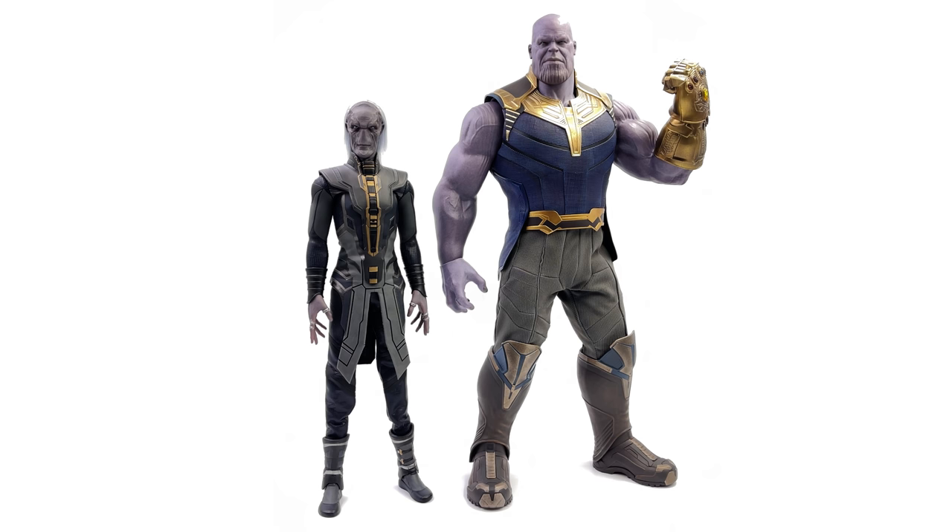This review wouldn't be complete without seeing Ebony Maw right up alongside Thanos. The scale works here — he is suitably taller than other 1/6 scale figures, but not quite as tall as Thanos. I am curious how Infamous is going to tackle Cull Obsidian, who is supposed to be actually bigger than Thanos, because I think this is going to be a really nice diverse line of figures in the display. If you're a big fan of the Black Order and Thanos, you could pretty much do an entire display just based off these figures, and honestly I think you could do a lot worse.